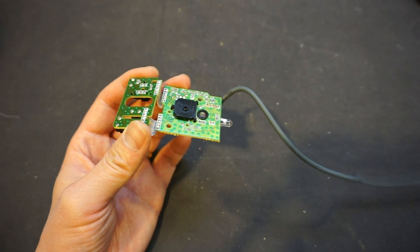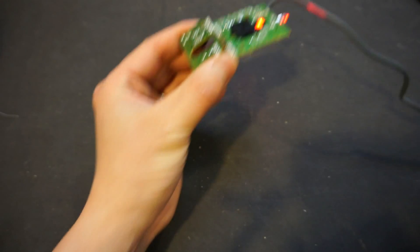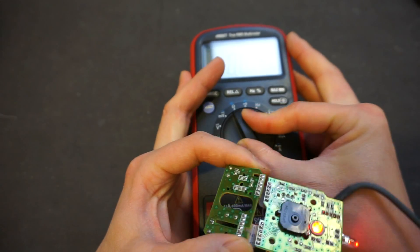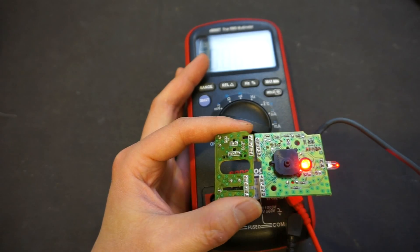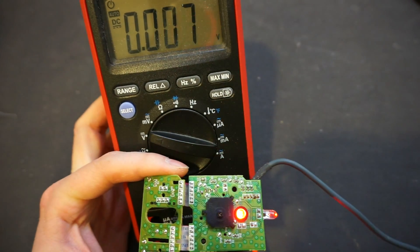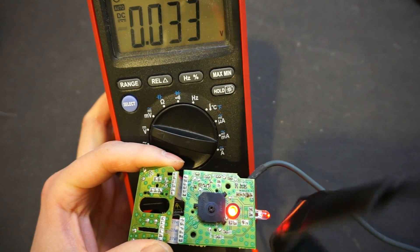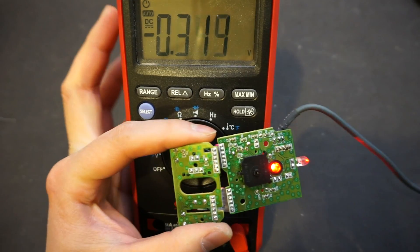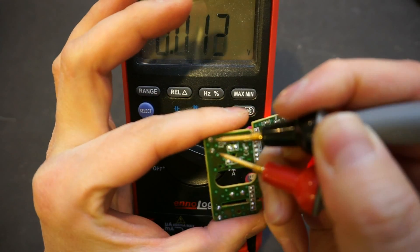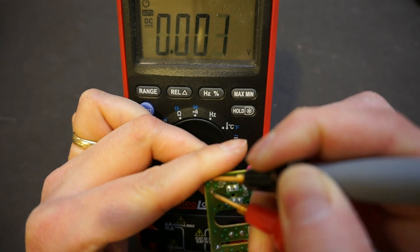Let me plug this into the computer and take a look. We'll set this to volt measurement. Let me prop this up a little bit so we can see. So let's look at the mouse button here — using this side for example. Right now you can see it is 2.4 volts, and if I click on it, it drops to zero.